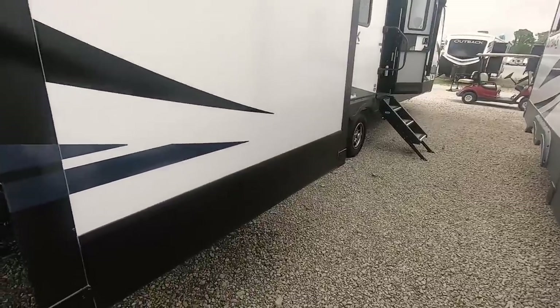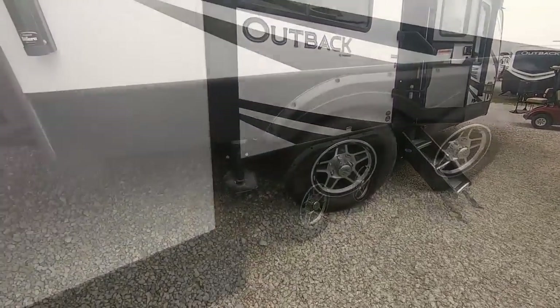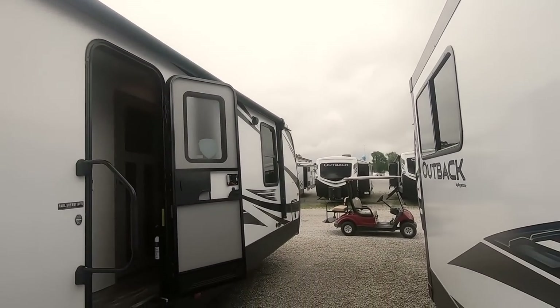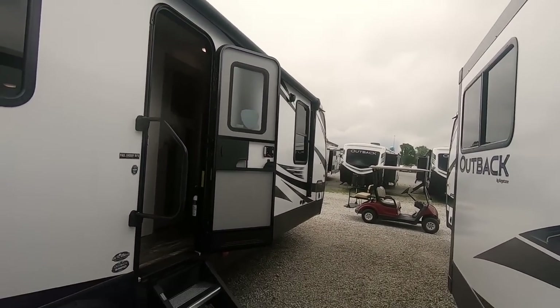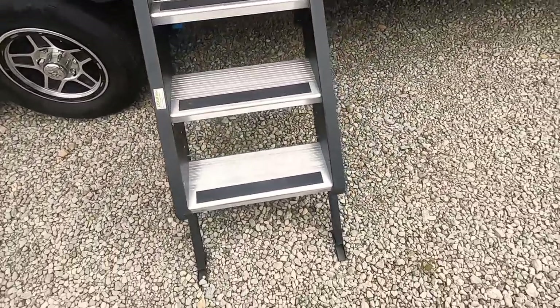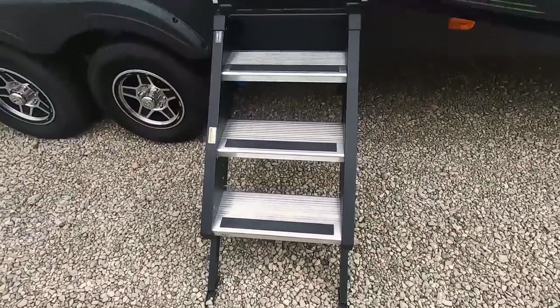This is the third slide, which has another couch on it. There's a big power awning that runs all the way across, with an LED light strip underneath it and two outside speakers.